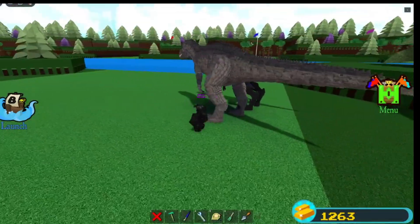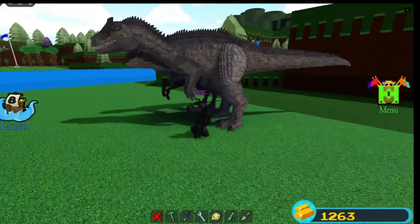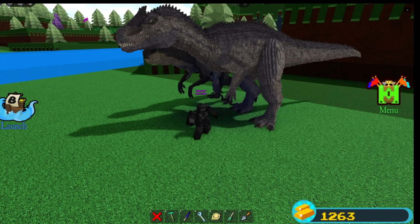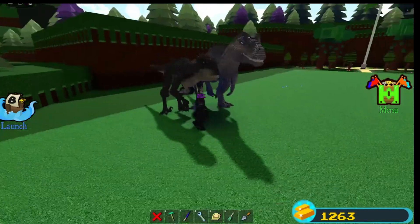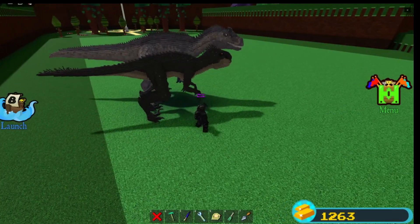Half of this video is just me yapping — I'm on a yapping spree. That's kind of what you expect from a showcase. But yeah, I'd just like to know what you guys think — which one you think is better, and maybe what I can do to improve the Scorpius Rex or maybe even the Allo.